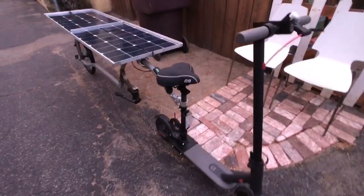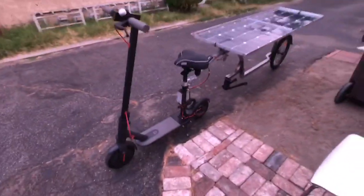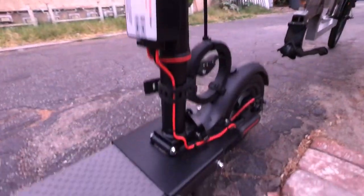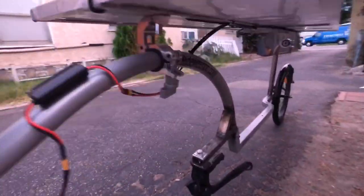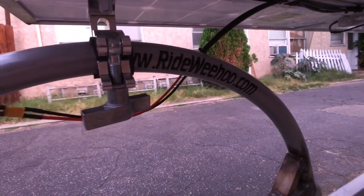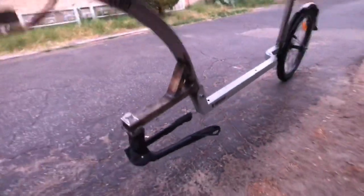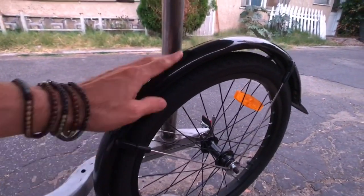Hello everyone, this is just a quick update video on the solar trailer for the Xiaomi Mijia M365 scooter. This is the Xiaomi Mijia M365. We added a seat, and to that we connected the solar trailer.